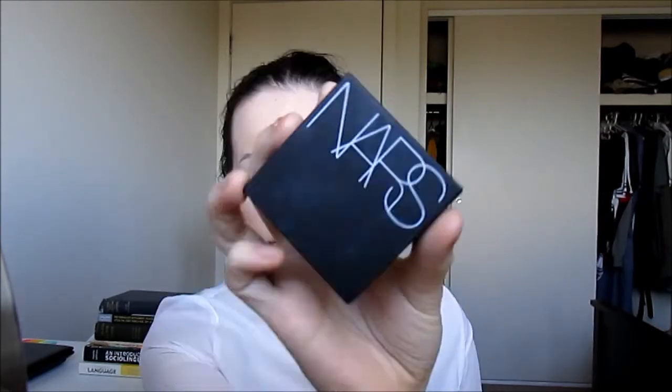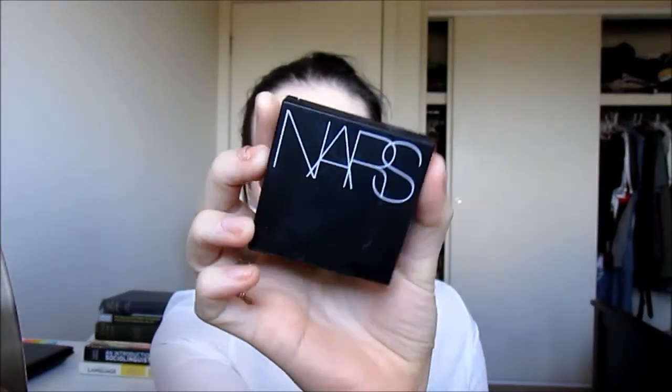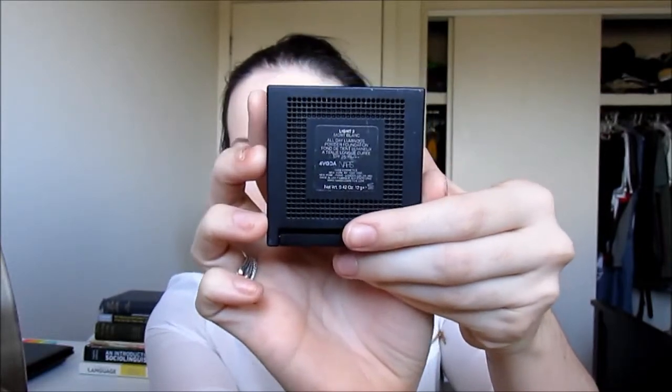Now I'm just taking a little bit of lip butter to prepare my lips for later. And now I'm going to take the NARS Luminous Powder Foundation in the shade Mont Blanc, which is my normal foundation shade. Using another Ray Morris brush I'm just going to pat that over the foundation so as not to disturb it.